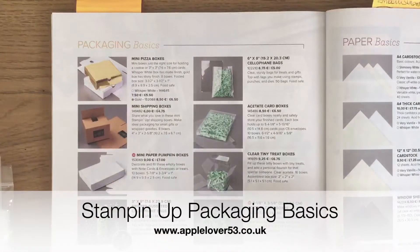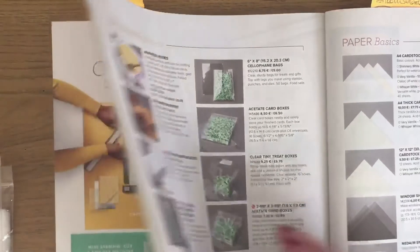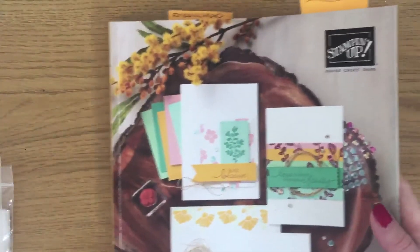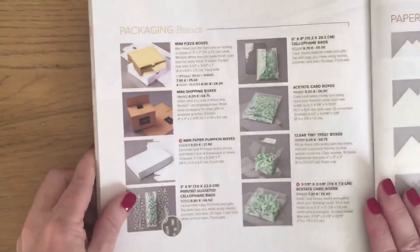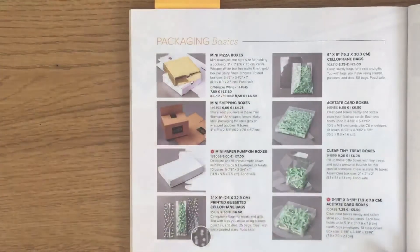Hi, so in today's quick tip video I just want to talk to you about our packaging. This is the June 2020 to 2021 new annual catalog and on page 152 you'll find all our packaging, and we do various types of packaging.